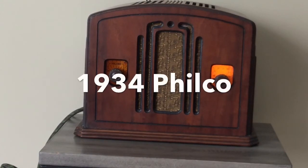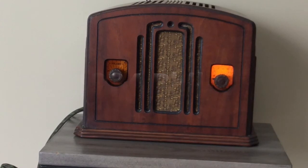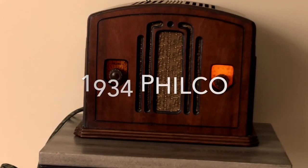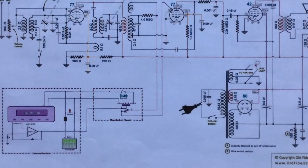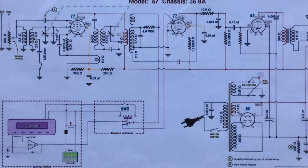That's a 1934 Philco radio, fully restored inside and out. This radio comes with a colorized schematic showing how the module is integrated into the radio.